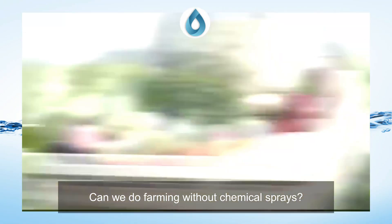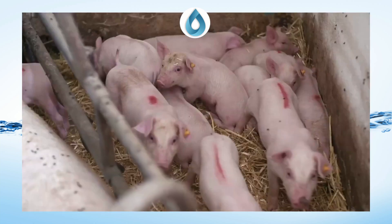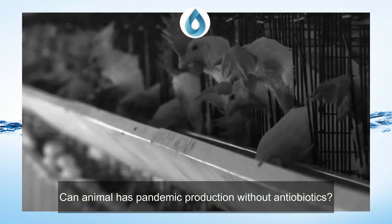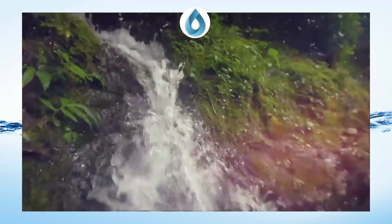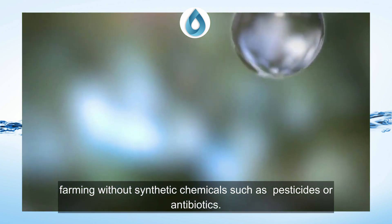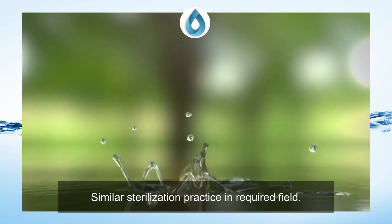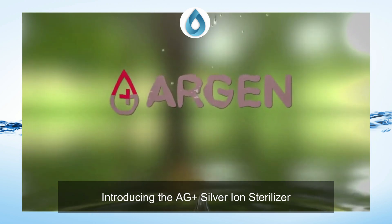Can we do farming without chemical sprays? Can animal husbandry make production without antibiotics? Farming without synthetic chemicals such as pesticides or antibiotics must have water, and suitable sterilization practice in the required field. Introducing Ag Plus Silver Ion Sterilizer.